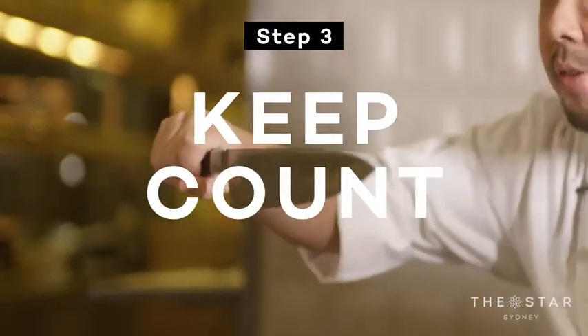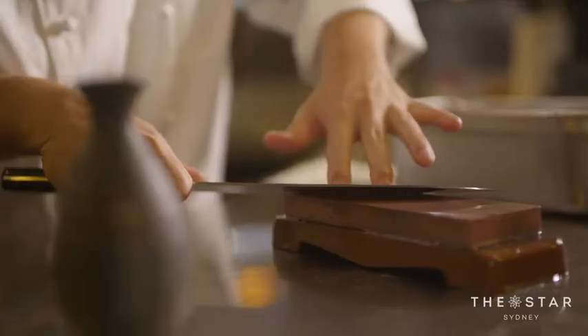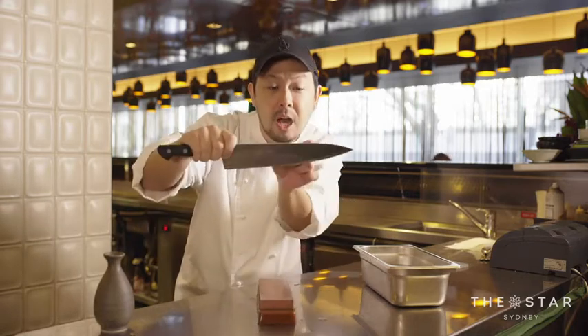You want to have your knife in a consistent shape. Whatever times you go back and forth, you have to count and remember. I'll count in my head — one, two, three, up to 20. Same thing: if you want to sharpen another area, you do the same, 20 strokes. Keep it a little bit moist.